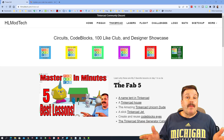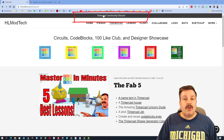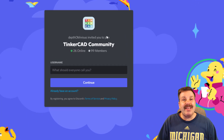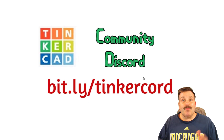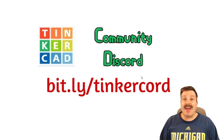Before we start, I am on my website, HLModTech.com. I have got a page dedicated to Tinkercad with tons of amazing items. One of the coolest things I'm going to highlight today is the Tinkercad Community Discord. When you click that link, it will take you to the community. You can also share it as bit.ly slash tinkercord.